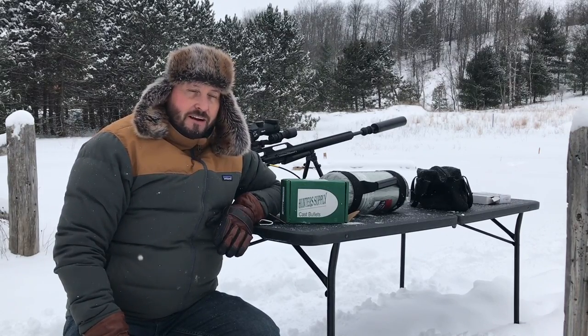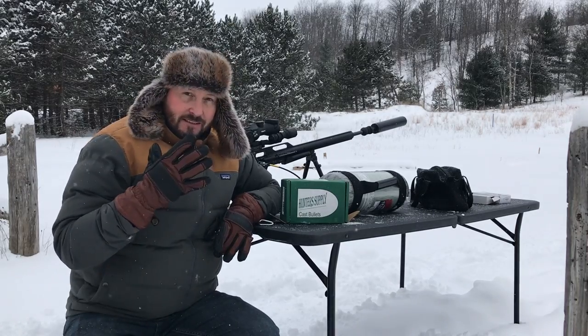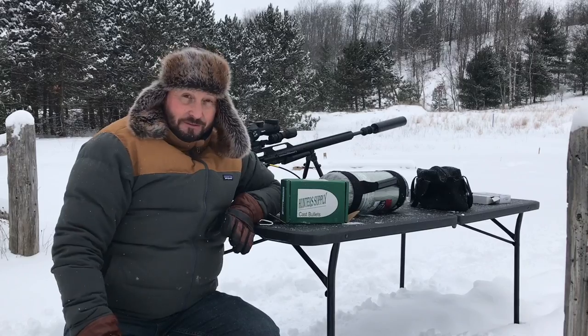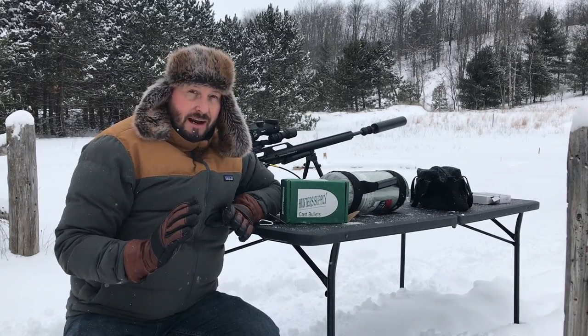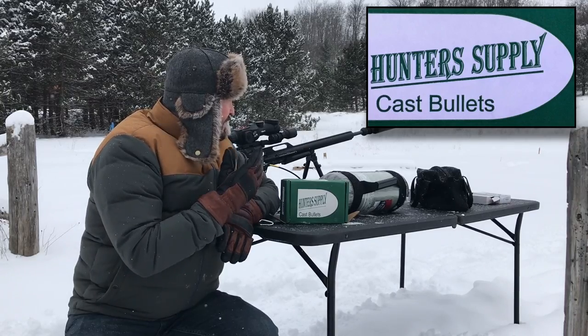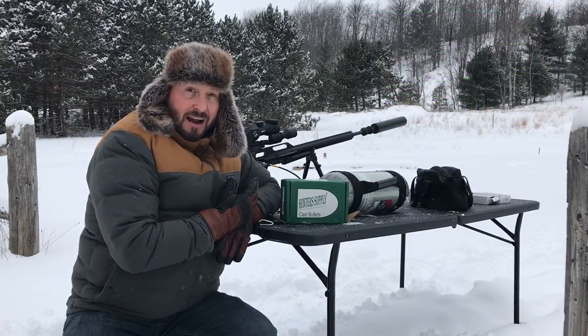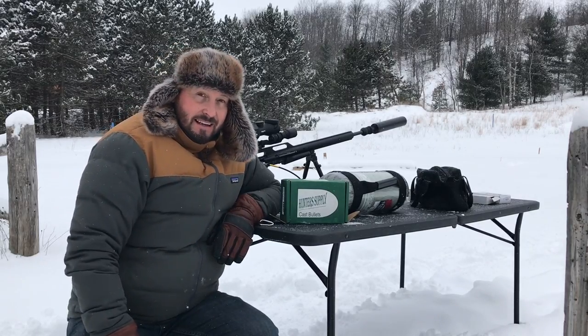Hey everybody, Chris from Up North Air Gunner. Today it is about five degrees here in northern Michigan — definitely not shooting weather — but I am so excited. I got my Hunter Supply tuned barrels back from David Williams from Hunter Supply, and I just had to come out and test them out.